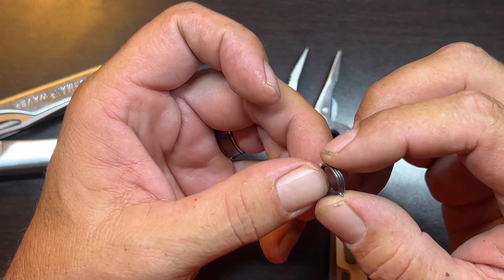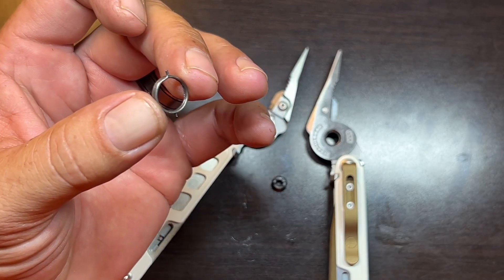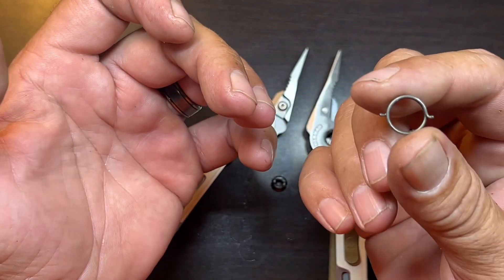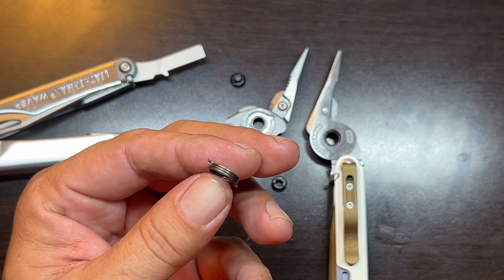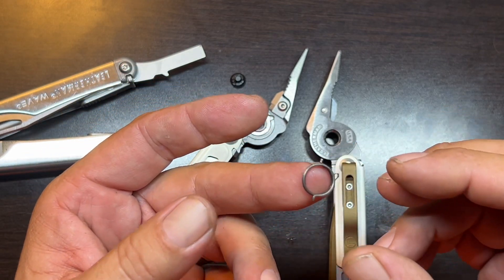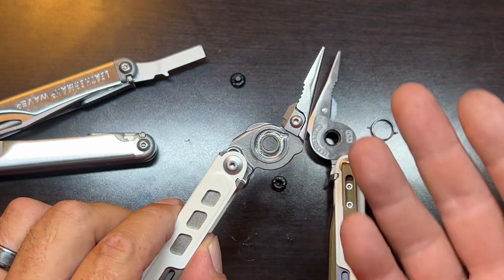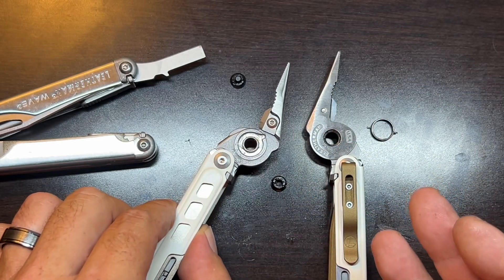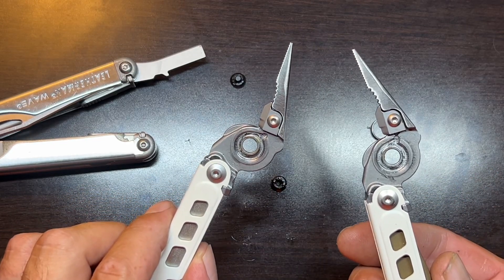I don't know if they use a special tool to seat this in there. Eventually I'm going to get it put back together, and I'll let you know. I definitely wanted to let those of you out there know who have this tool — and hopefully we're going to see this in the Leatherman Arc too. I would really like to see the spring-loaded pliers in the Leatherman Arc, so it's important to know how this works. It's a really robust spring mechanism. I don't think it really takes away anything from the strength of the pliers — obviously they have to cut the valley in there to house that spring, but on the whole, I don't think it's going to really affect the strength, though the more material you have, the stronger the pliers are going to be.